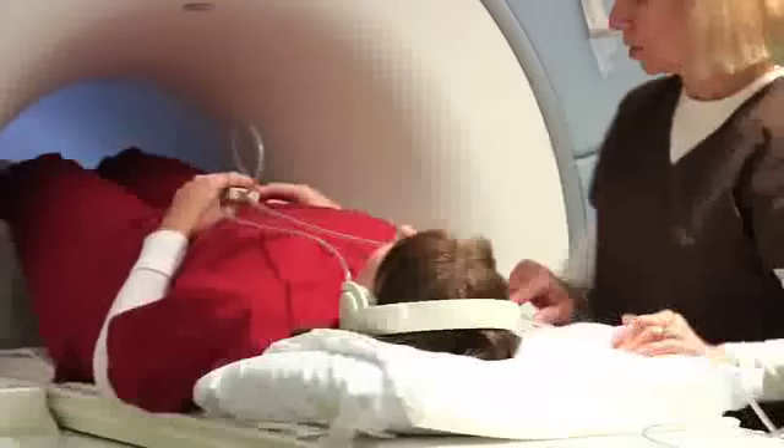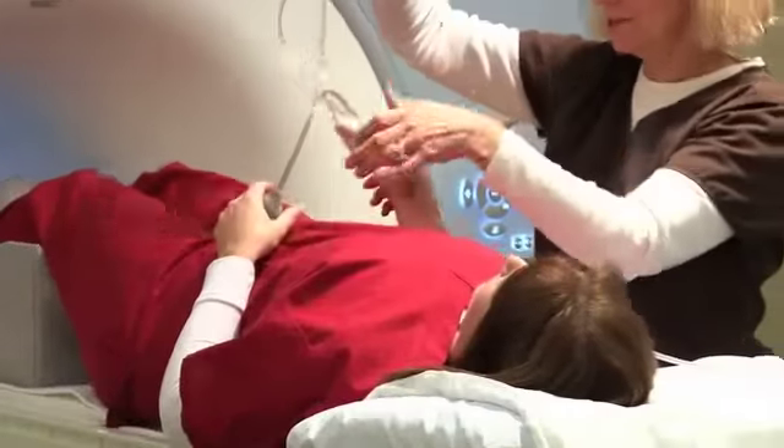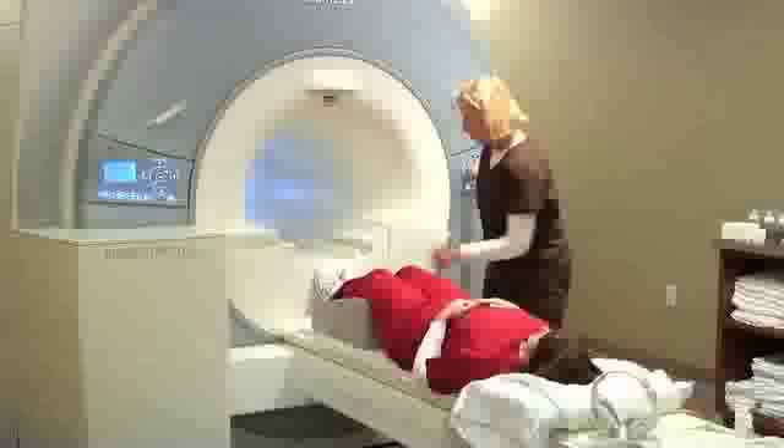Once the scan is complete, the technologist will re-enter the room, slide you out, lower the table, and help you off.